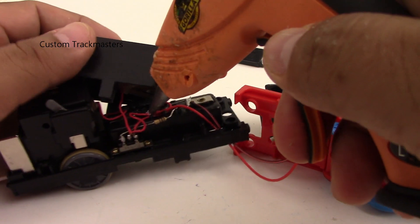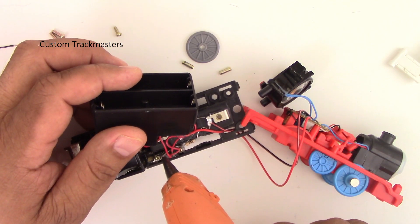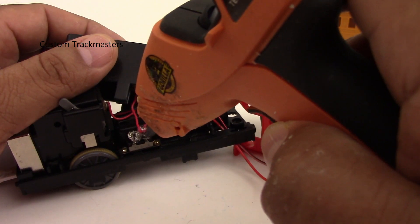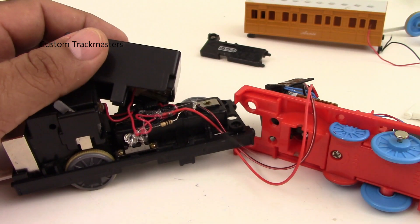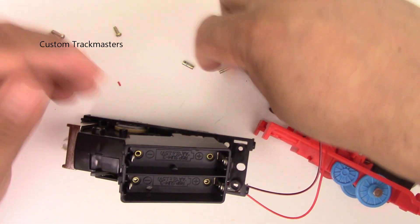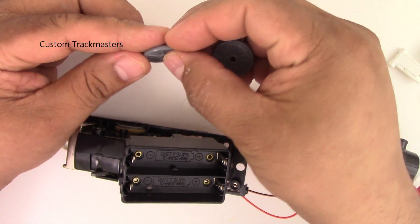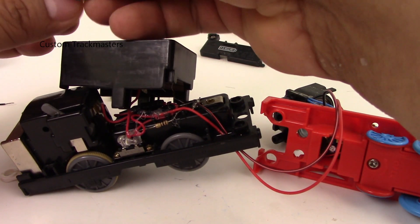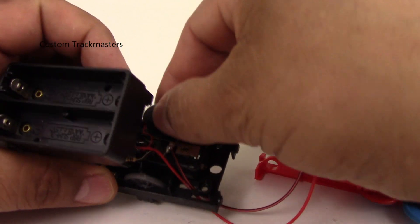Now I need to add a little bit of hot glue right here to protect the exposed wire and to keep it in place. On the switch you can do the same — if you have a hot glue gun, add just a little bit and it will help keep it in place. Here is the tricky thing — these little rods hold the front wheels. It's kind of a funny but really good design.